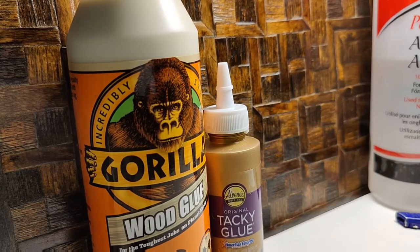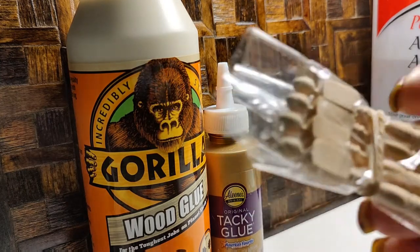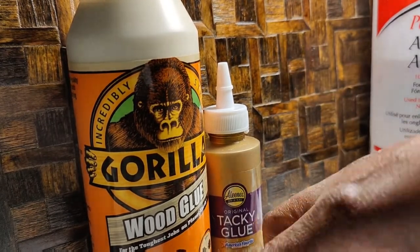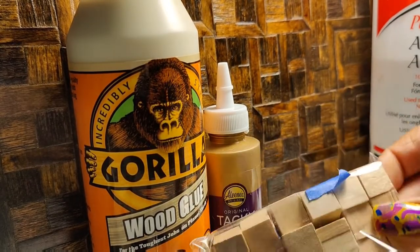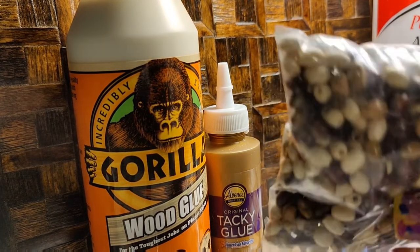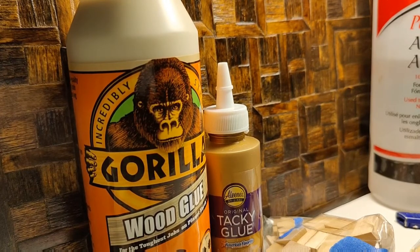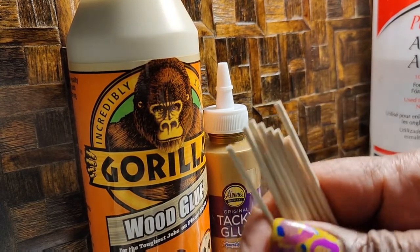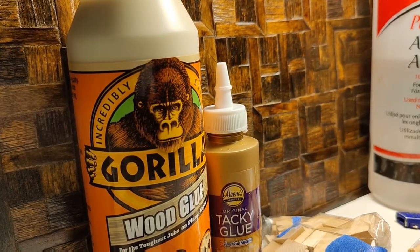Some things I'm not interested in making myself, so I purchase newel posts and spindles and use them as legs or building components for my dollhouse furniture. I also buy little dollar store blocks to split into fours to make legs, and wooden beads come in really handy for making legs or decorative components. For the blinds I showed you, I use little sticks from the dollar store as roller rods.